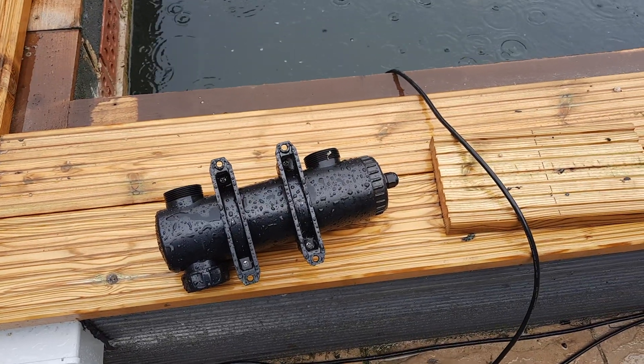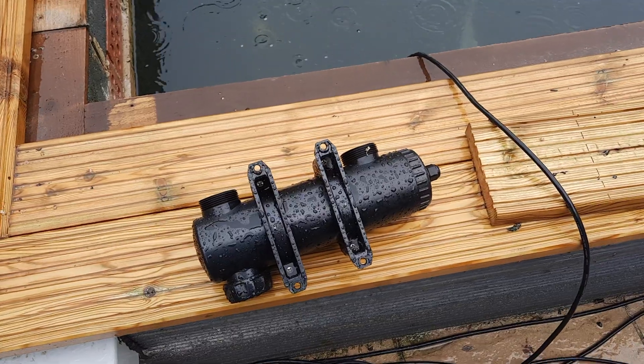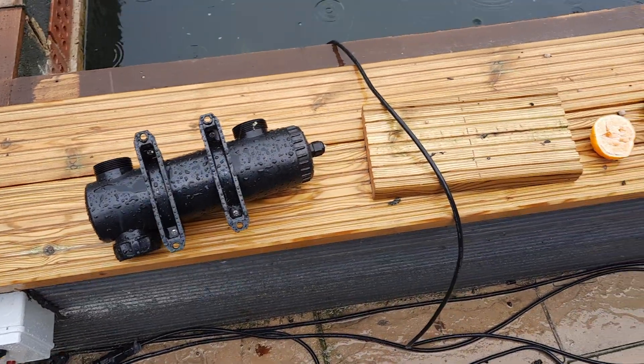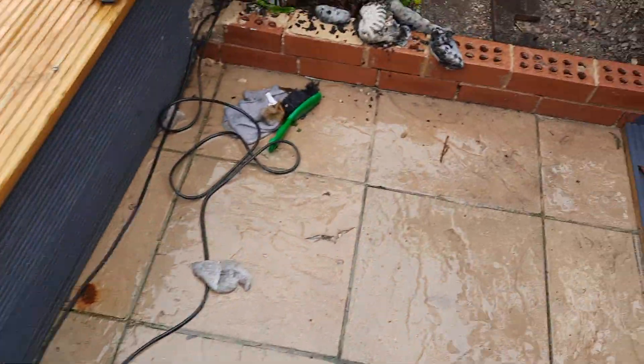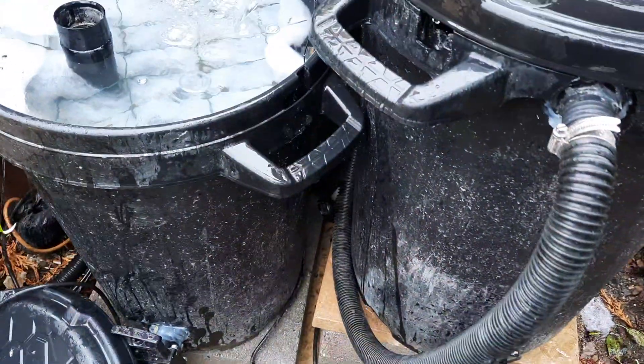Well, it's still raining. Out with the old UVC, which stopped working — burned itself out — well, it exploded the capacitor. And in with the new one.